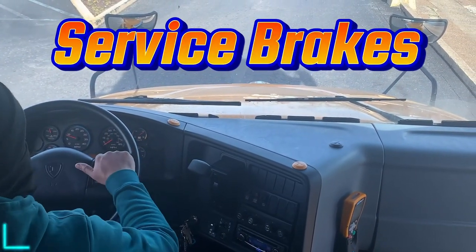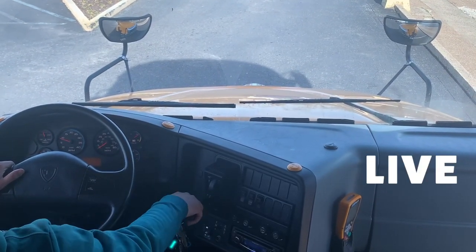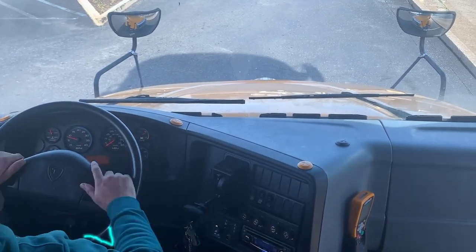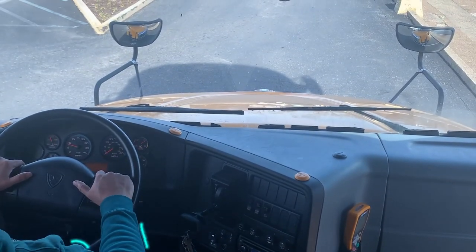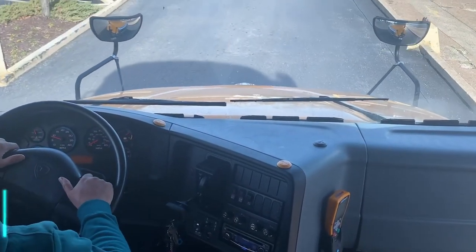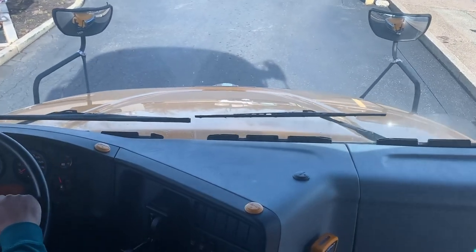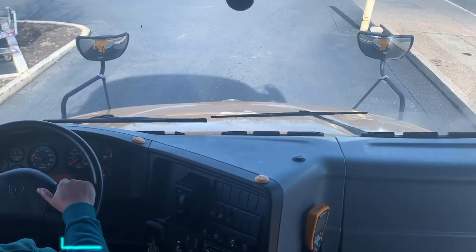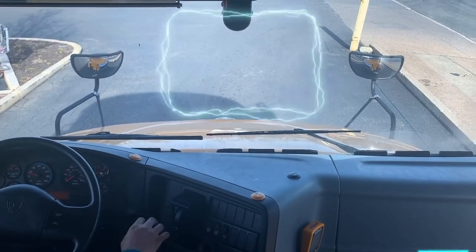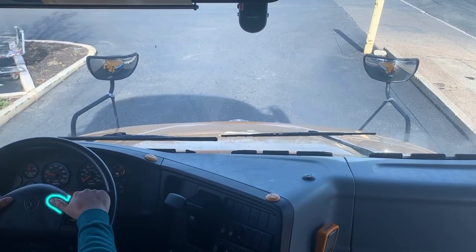I will now perform my service brake test. Putting my bus in gear and releasing my parking brake. I'm going to let the bus coast up to five miles per hour, coming to a complete stop. My bus did not pull to the left or to the right and it stops correctly. My service brakes work properly.